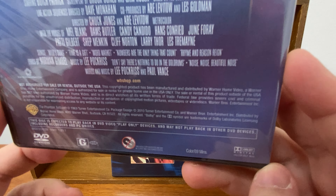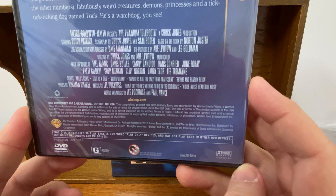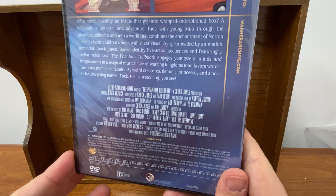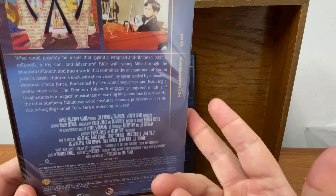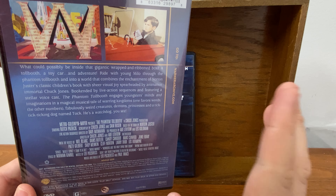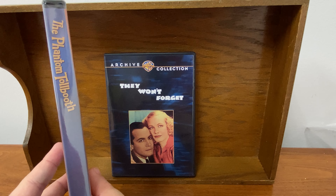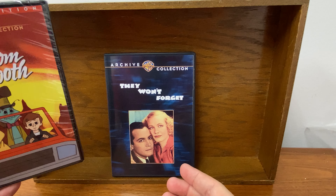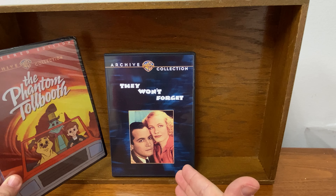By the way, they have warnings at the bottom: 'This disc is expected to play back in DVD video play-only devices. It may not play back in other DVD devices, including recorders and PC drives.' It probably will, for the record. They're putting that there to basically try to scare you from copying this. You can easily copy this — though I want to make it abundantly clear: that does not mean you should copy it and give it to your friends. But you can definitely copy these to back them up and preserve them.